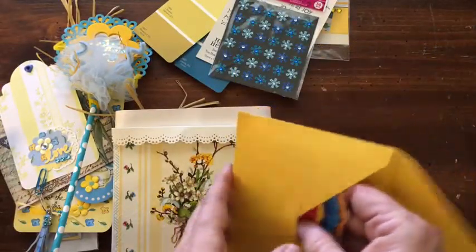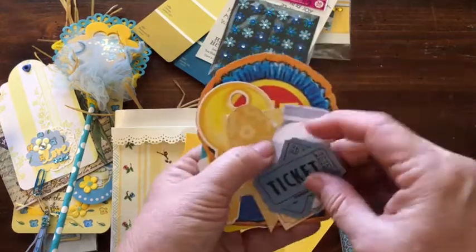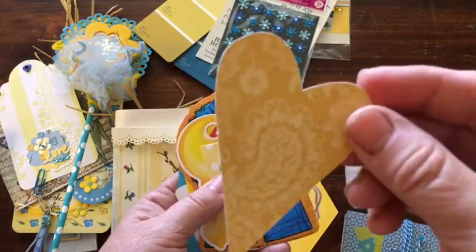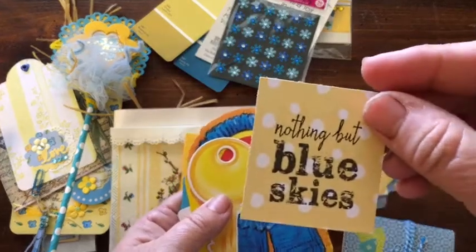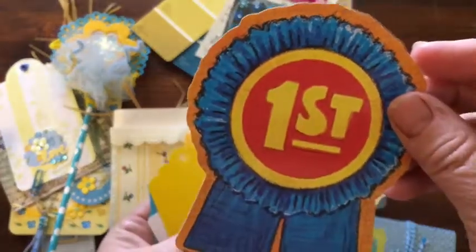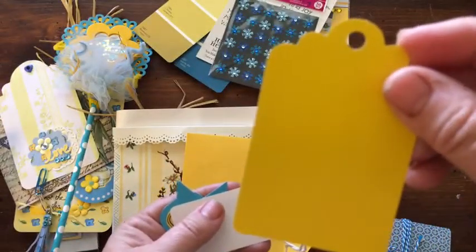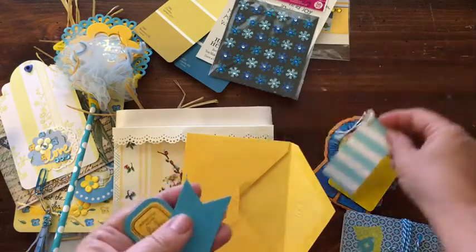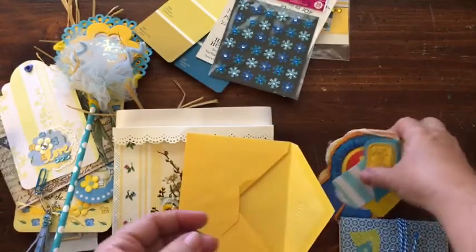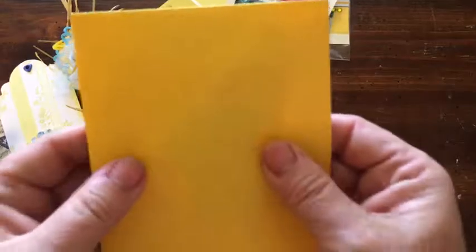And this is an envelope full of little things. There's some blue tickets, a jar, a ticket that says 'daydream' — I got that in a swap — one of the 400 hearts that I cut out, something that says 'nothing but blue skies,' a yellow key, a blue and yellow first place ribbon, another word phrase thing, a yellow tag, a blue and white striped tag, and two more word things for her to use on her projects. It's all in a yellow envelope.